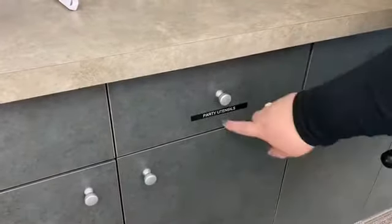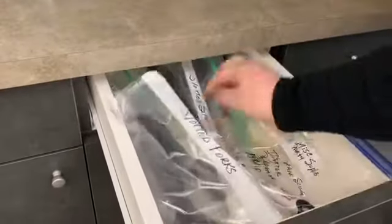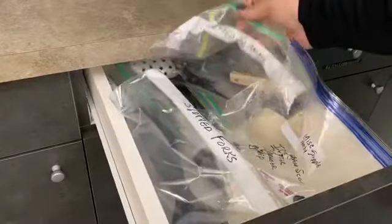I guess you guys were wondering what did they do with all those supplies? We labeled this as 'party utensils' and inside we have everything labeled for when we need the extras.